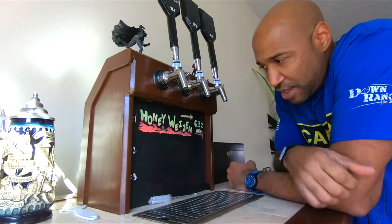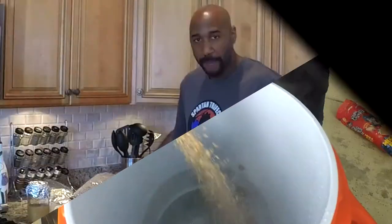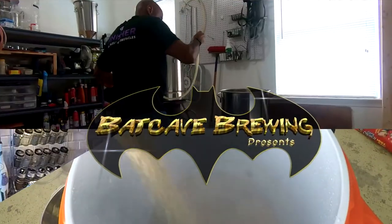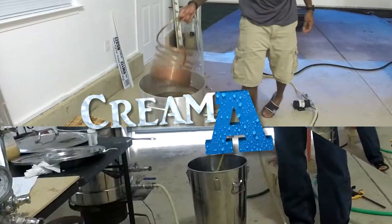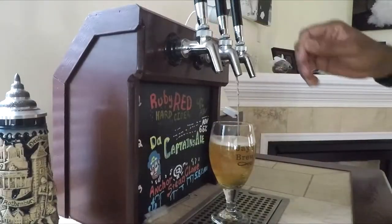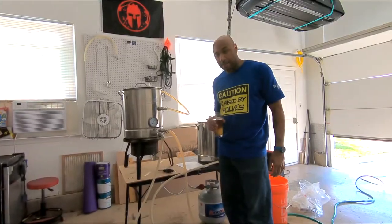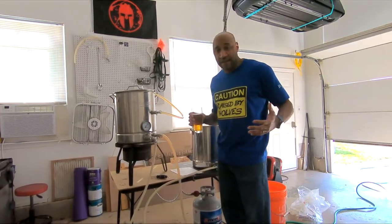What's up YouTube? What's wrong with this pitcher? It's time to brew some beer. What I'm making today is a basic cream ale — something simple, something nice, light for the summertime.